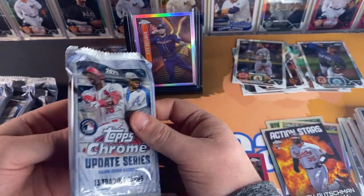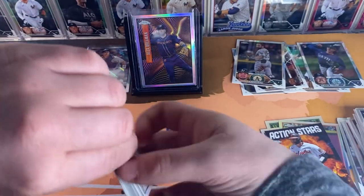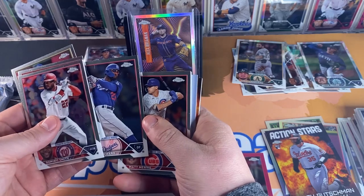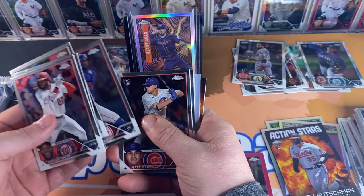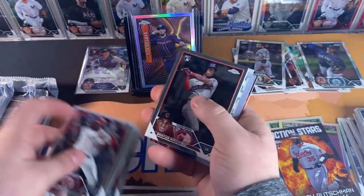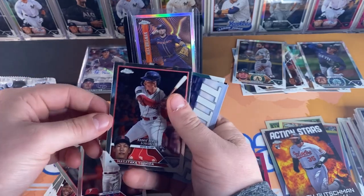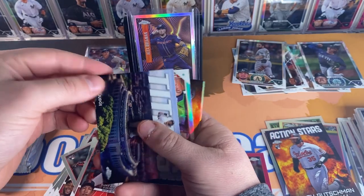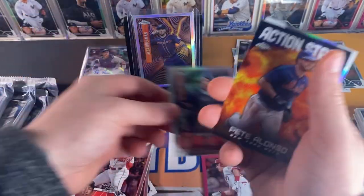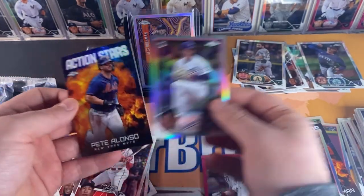Having a little bit of technical issues with the lighting. Next pack — Jordan Walker rookie. I thought that was a redemption at the end there. Jim Man Choi, Brian Roar, Christian Pache, Yoshida rookie, Judge Titans, Will Smith All-Star Game, Pete Alonzo Action Stars, and Gavin Stone rookie refractor.